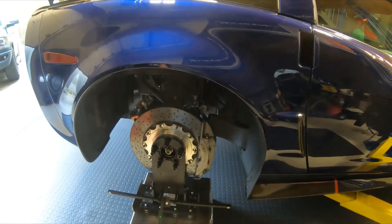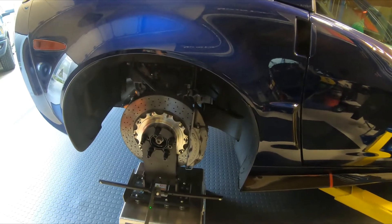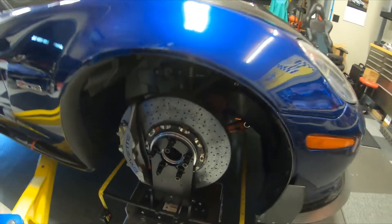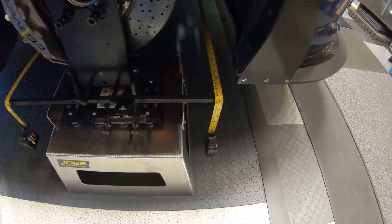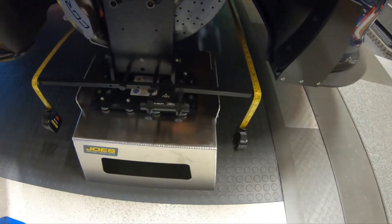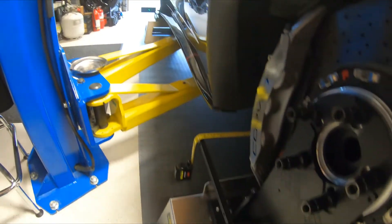Camber is set on this car using offsets on the lower control arms, both front and rear. In the front, to fine-tune it for caster — which is hard to see — we use shims. For toe, there's a bar and you have two tape measures graduated in a sixteenth of an inch. Then you have a laser that actually shoots back to a target, and that's for your thrust angle so you'll be sure to get everything straight.